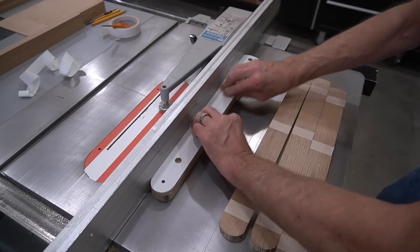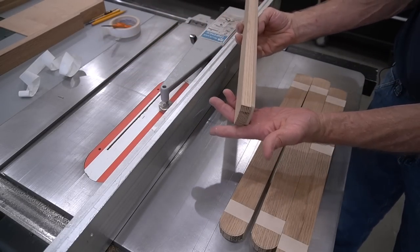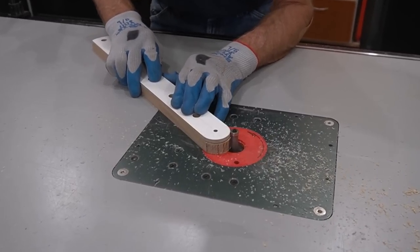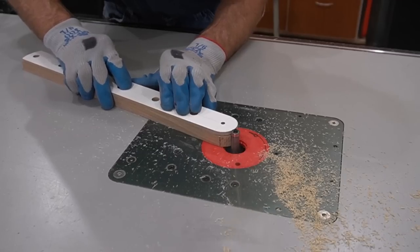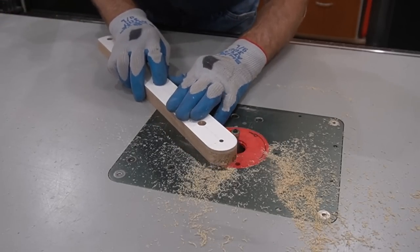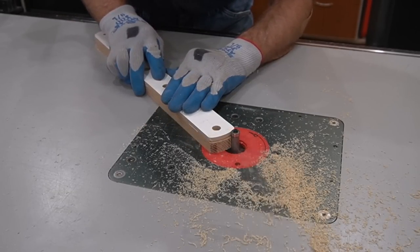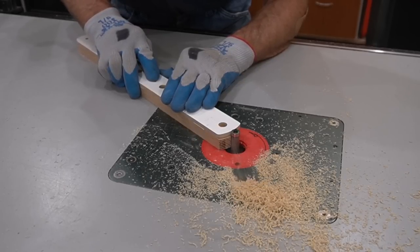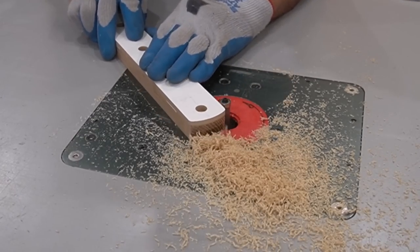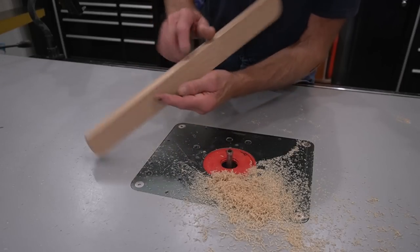With the template stuck firmly to the workpiece, I use a top-bearing flush trim bit in my PowerLift Pro Router Lift by MLCS to flush trim the curves from the template onto the ends of the arms. Because the template and workpiece are exactly the same width, I can do this without a starting pin, which is another benefit of this template method. White oak is long-grain and prone to splintering, so I use steady pressure, high RPM, and a slow feed rate to finish routing the curves — and the result is more than acceptable.